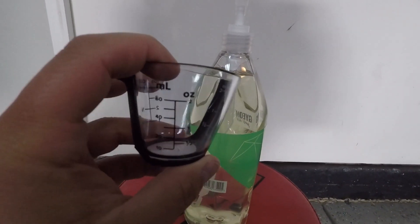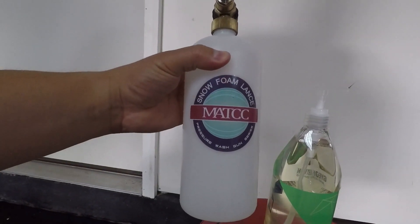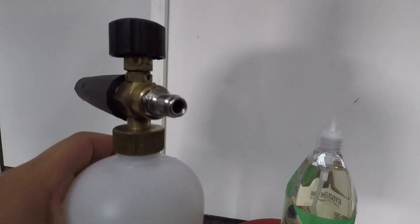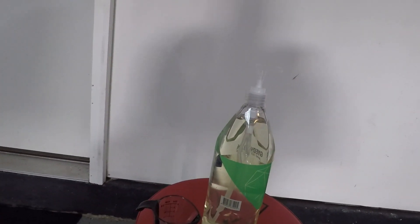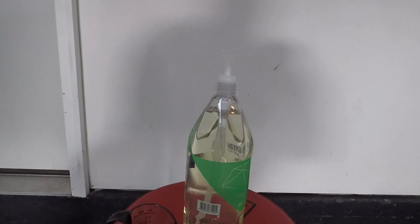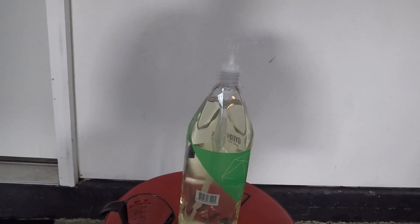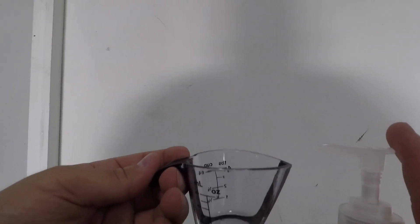We'll be using the Amazon MATCC modified foam cannon with the smaller orifice on the inside of the quick disconnect fitting, and we'll be hooking it up to the MTM Hydro SGS-28 swiveling pressure gun — I made a video about that, I'll link it in the top right corner — just using the pump handle.